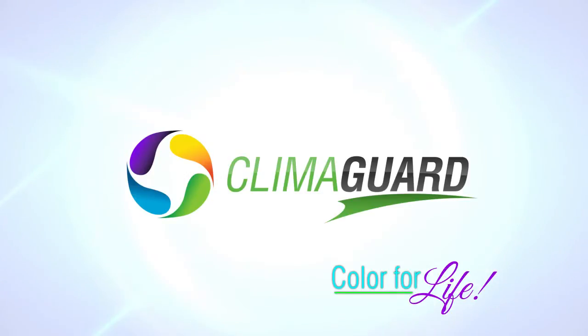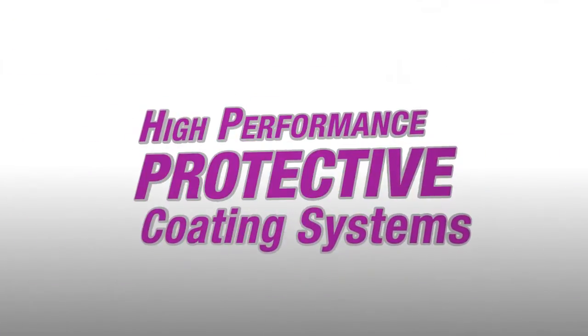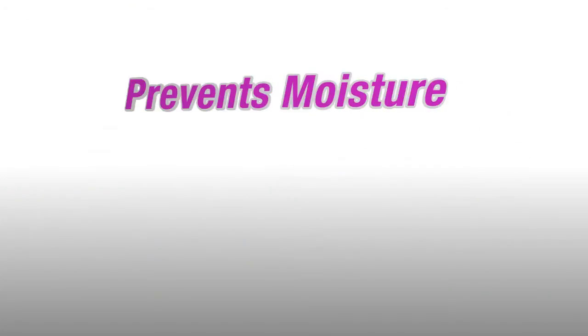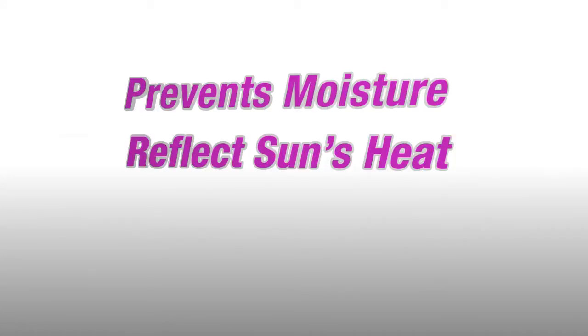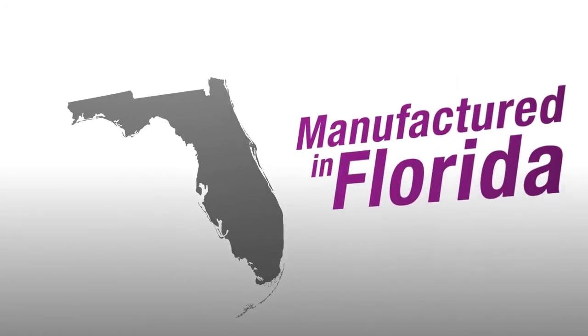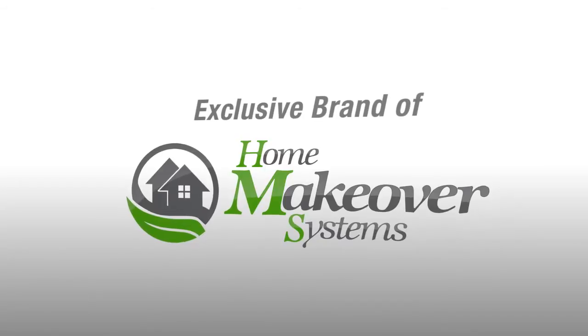Introducing ClimaGuard, a high-performance protective coating system for your home's exterior, preventing moisture, reflecting the sun's heat, and controlling severe temperature changes. ClimaGuard is manufactured in Florida for Florida's climate and is an exclusive brand of Home Makeover Systems.